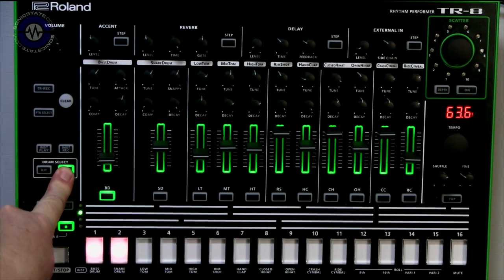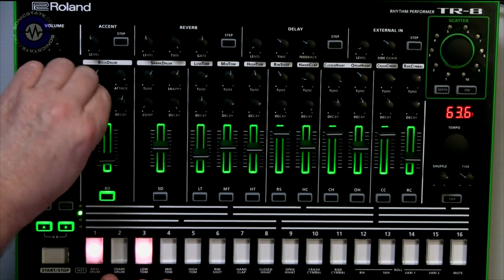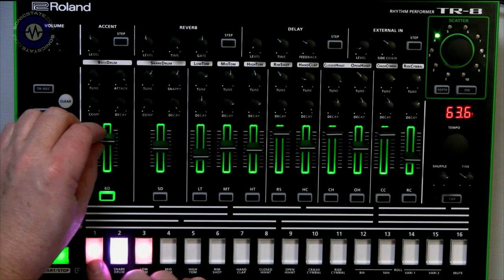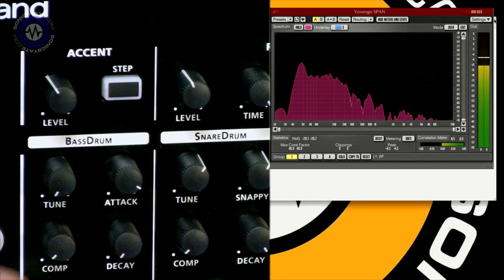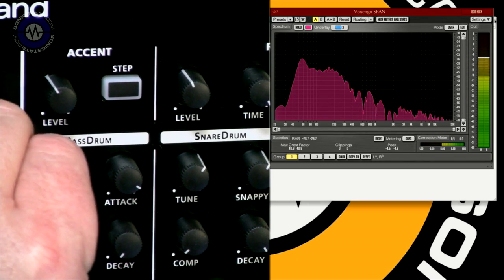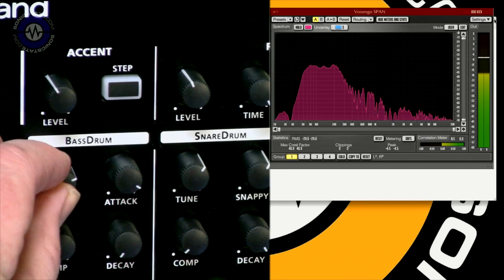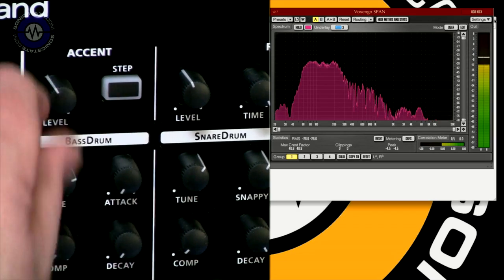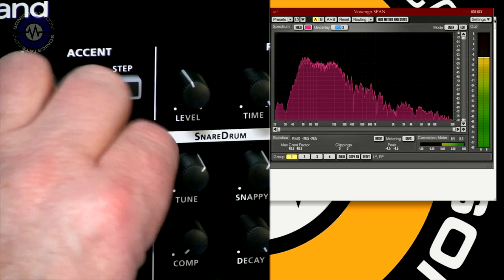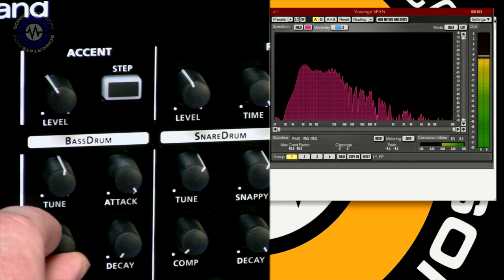If we go to the instrument memory mode, that's the second of the 808 patches — a kind of longer decay version. If we go to number two, which is more of a 909 kick, I'll bring these parameters down again so that we can play it. This is your 909 style, and you can hear as I start to bring the tuning up, you've got that sort of familiar sound. Bringing in the compression.